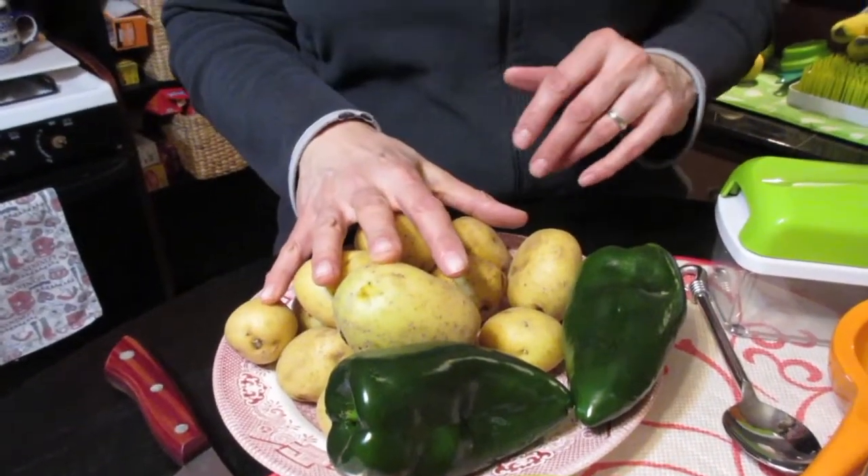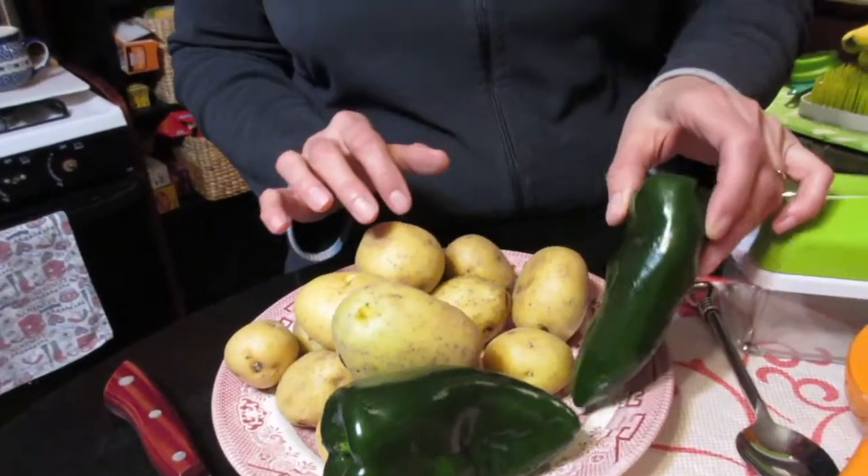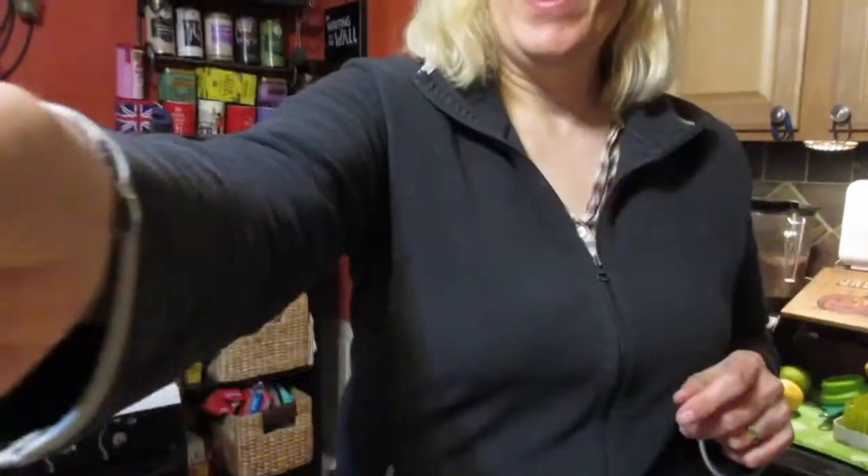Alright, what are potato tacos without the potatoes? We've got them here — the star of the show. And in a supporting role we have some poblano peppers, which I am so obsessed with right now. These smell so good — so fresh and awesome.